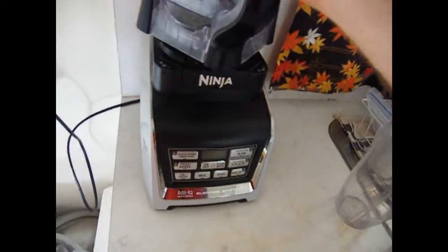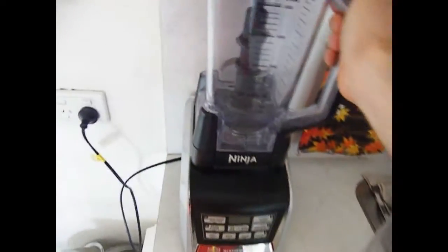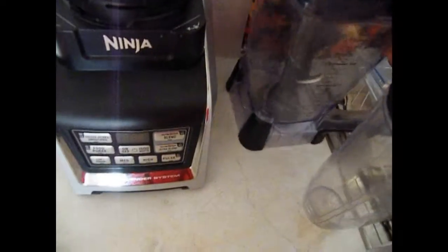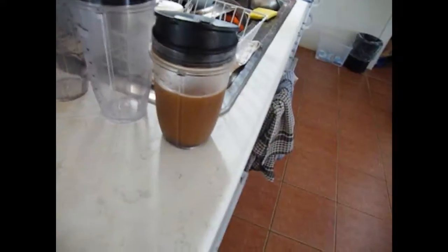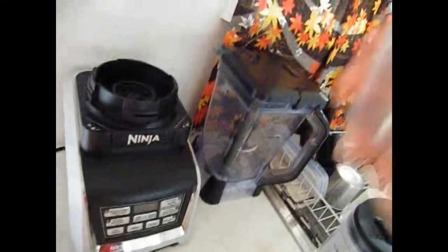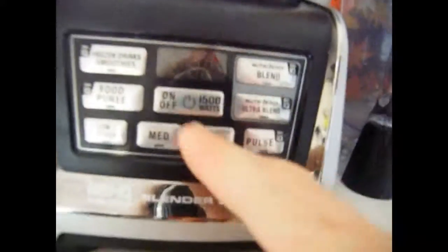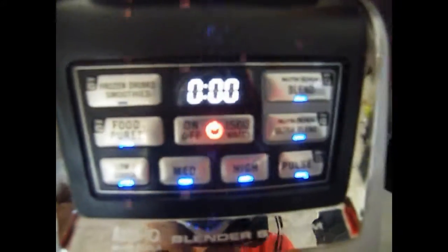It comes with a big jug and three different size cups, and they just lock into it like that on the top. Different settings actually light up for different cups — for the little ones you get those settings, and for the big one you get that setting as well.